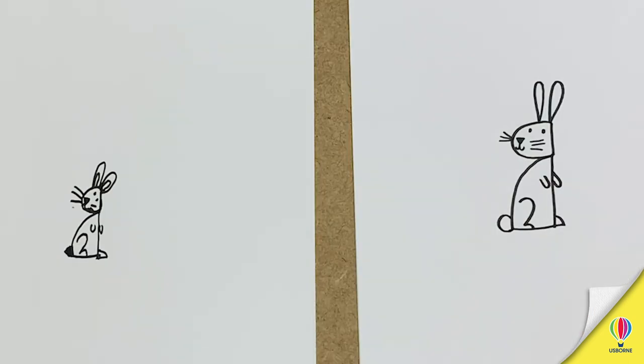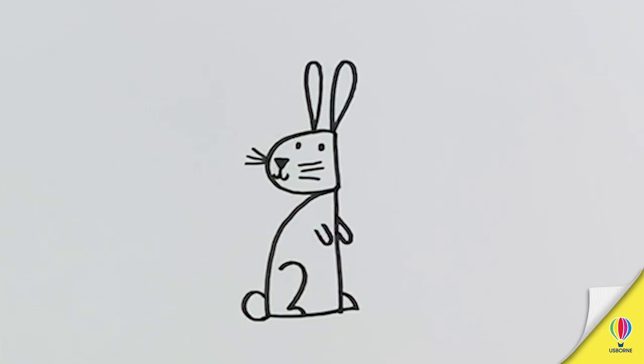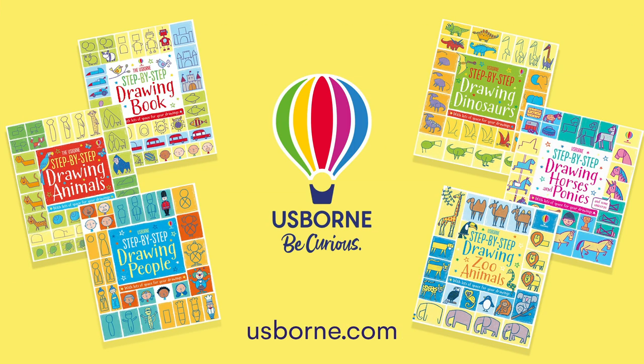There is our rabbit. Yours is like the baby rabbit, isn't it? Mine's the mummy. The daddy. And that's how you draw it. Join us next time for a step-by-step drawing with me and my mum. Find out more about her books at usborne.com.